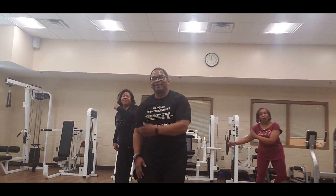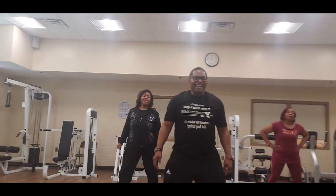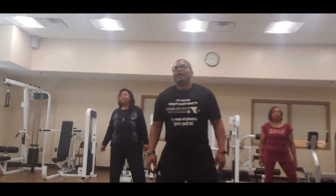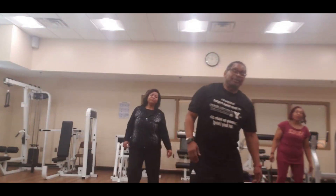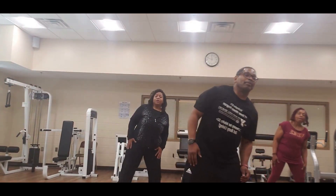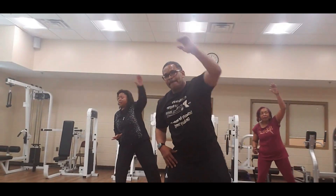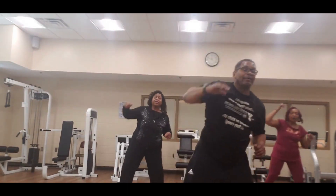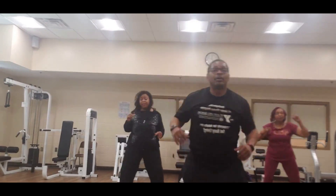Side to side — deep breath in, let that air out. Four, three, two, one — tap the outside again. Let's reach these arms, hands up, stretch them out — two, three, four, five, six, seven, eight.